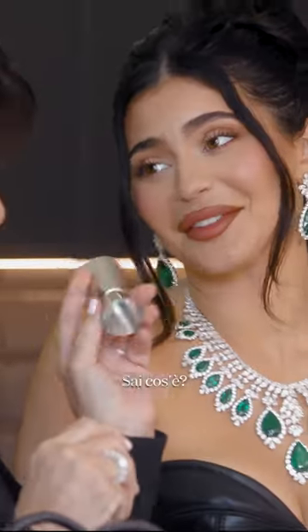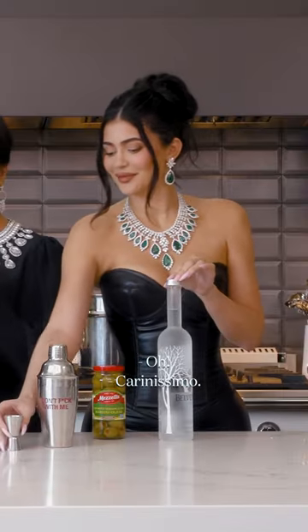Do you know what this is? It's a little shot measurer — so cute. And a mixer, a strainer, the perfect martini glass.